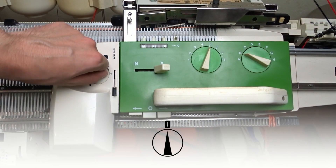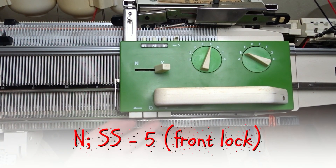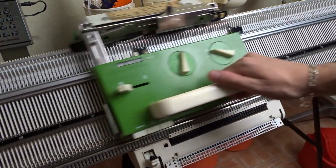After you knit the desired length, set the DECO device to 0, detach it from the front lock, and slide it to the left. Set the front lock to N and knit 20 rows. That will make the border on my test piece.